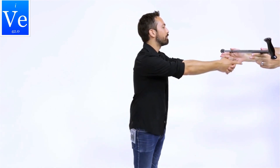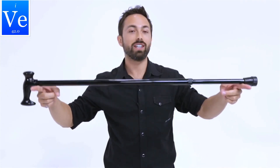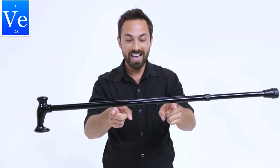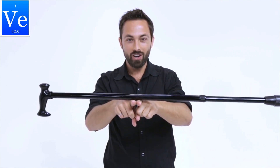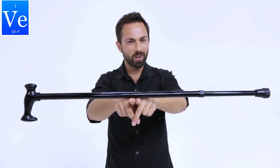Number one: have a friend hold a cane out horizontally, or another similar object, and putting your two index fingers together, try to place them underneath the center of mass. When they let go, you will find it doesn't normally work. But now try putting each index finger at opposite ends of the cane and then moving your index fingers in towards the middle. What you will find is that they always end up right under the center of mass of the cane. How does this work?